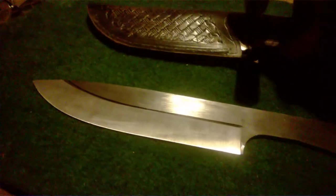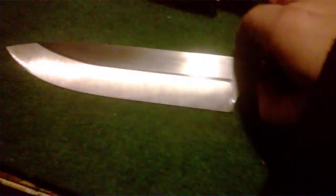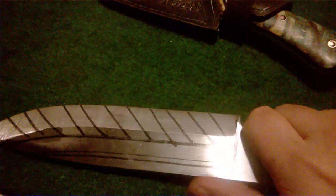So yeah, that's what I'm working on and the reason why I haven't been on YouTube for a while. My first kitchen knife still needs a lot of grinding, and there's a small camp knife — still not sure exactly what to call it.